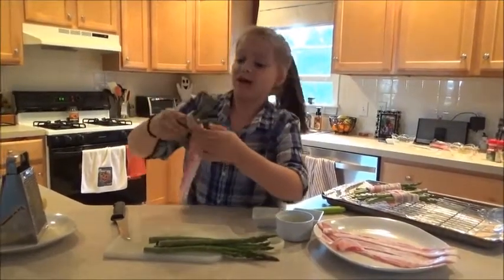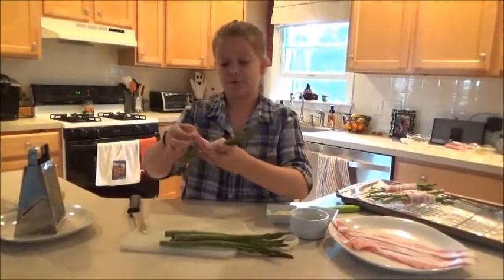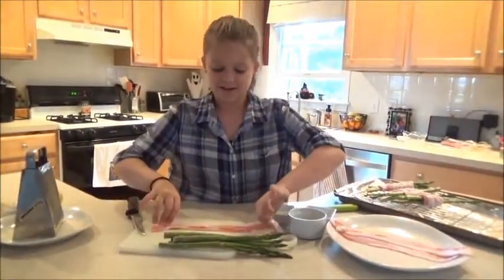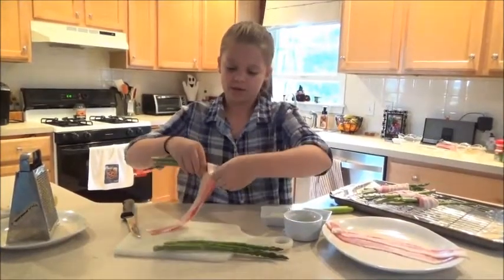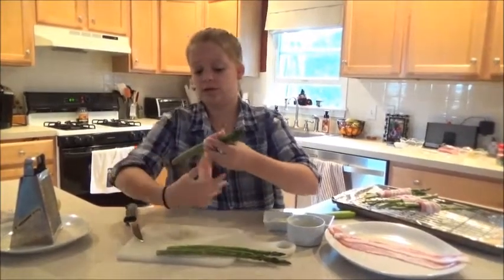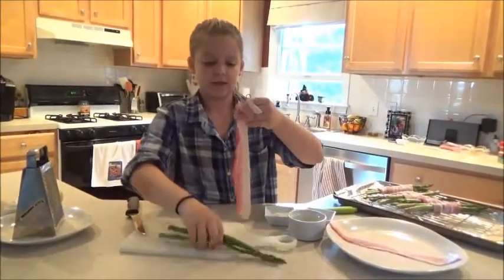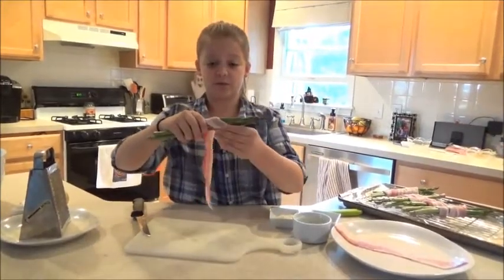When I started cooking, I loved it from the first start. Like I said, my fourth birthday party was a cooking party, and my grandma made these cute little chef hats for us, and we made cupcakes. I think we made breakfast because it's very easy to do, and yeah, it was very fun. You want to take two or three asparagus and put them on because you don't want too much bacon on one piece of asparagus.